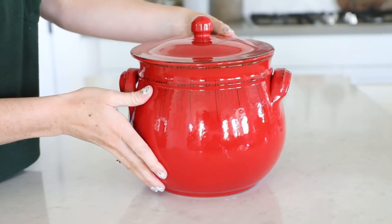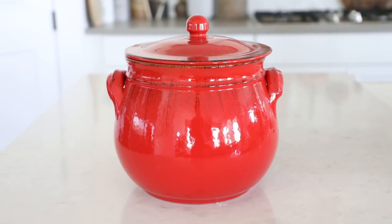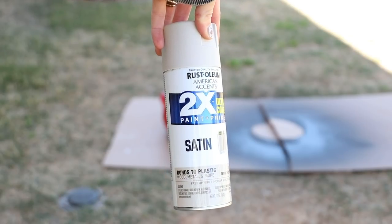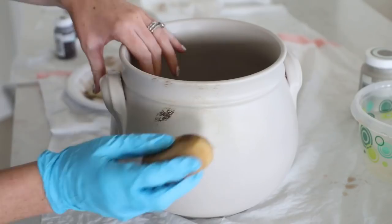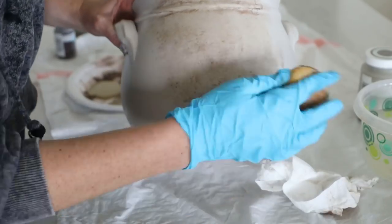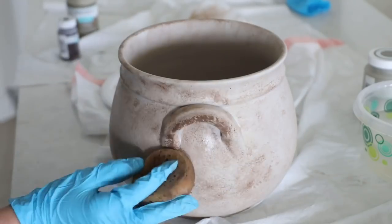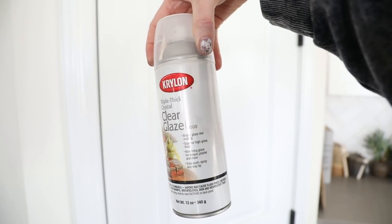Next, I found this red pot at HomeGoods on clearance for nine dollars — it was in the kitchen section, but when looking for DIY items I try to keep an open mind and look at the overall shape and detail rather than what it was originally used for. I really liked it because of those wing details I love so much. I went in with smoky beige spray paint and gave the whole pot, including the inside, a nice solid coat. Then I used our trusty truffle Waverly chalk paint and did the same technique as on the first winged pot — concentrating on areas around the rim, wings, and bottom, keeping it as a thin, blended layer of paint and water.